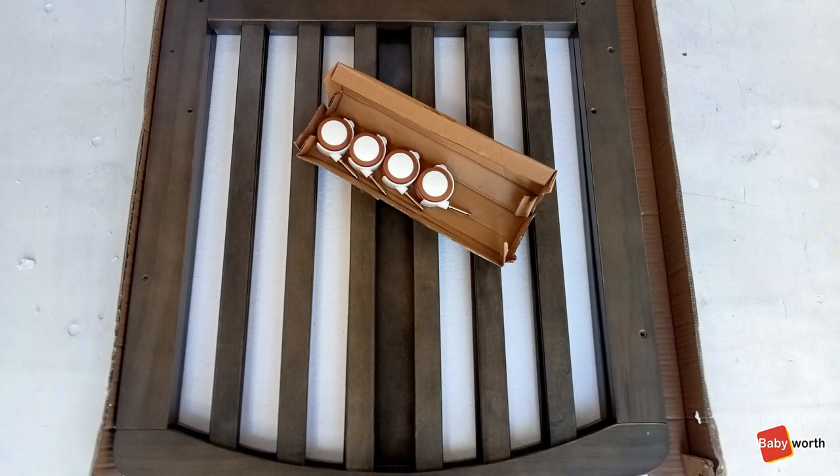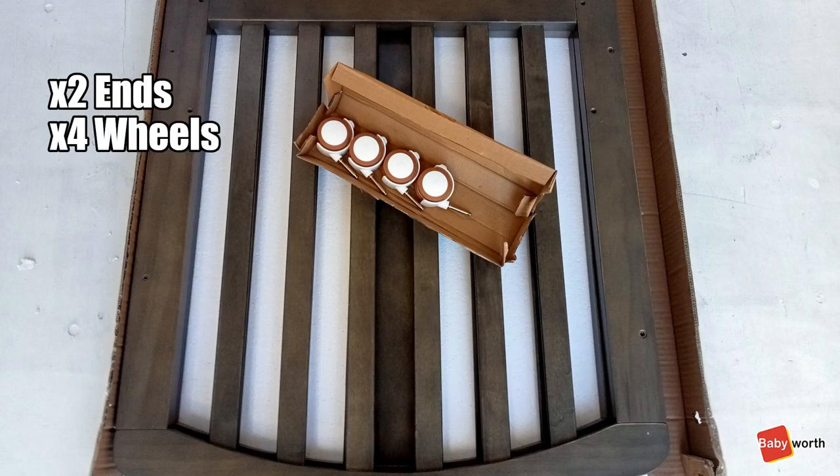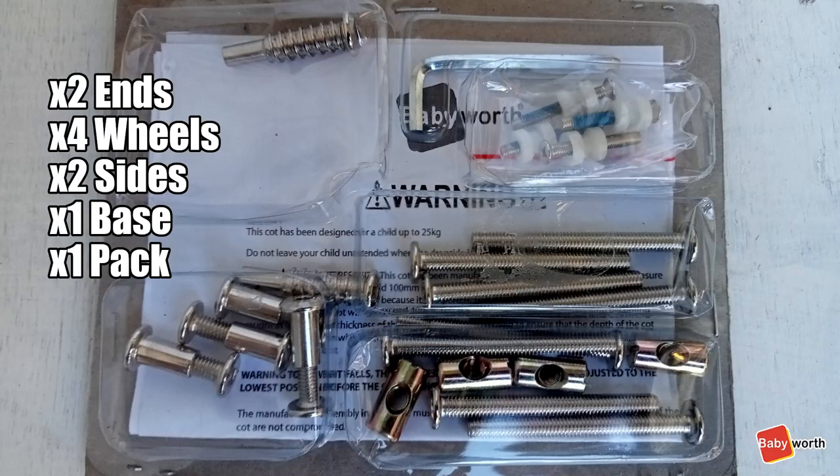First, make sure you have the following parts: two ends, four wheels, two sides, one base, and a pack of bolts.